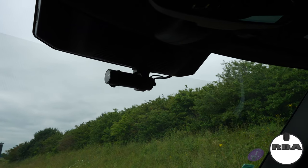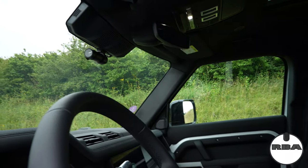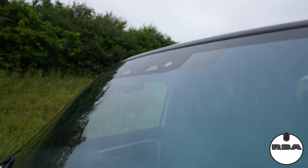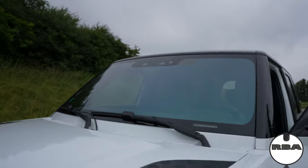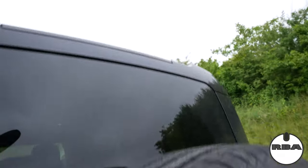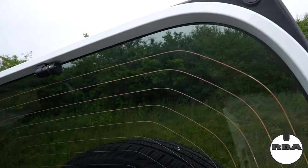Let's jump out of the car. From outside it's difficult to see, but let's get back to the rear of the car. From here you cannot see the dashcam, but this is the one sitting at the rear.